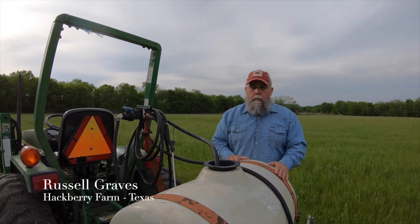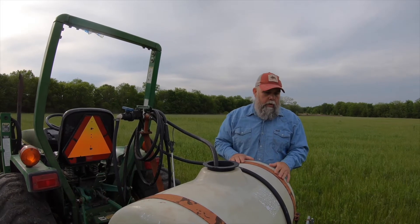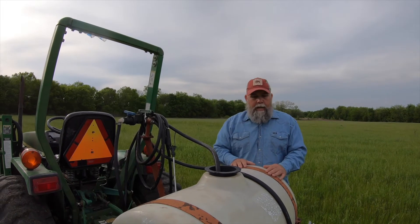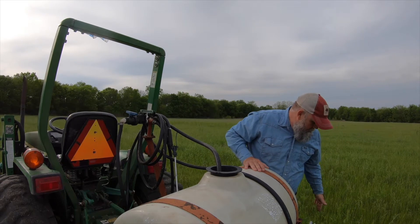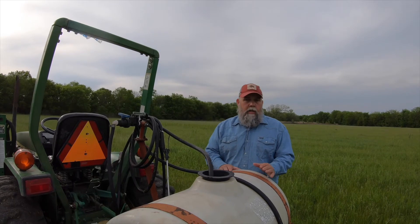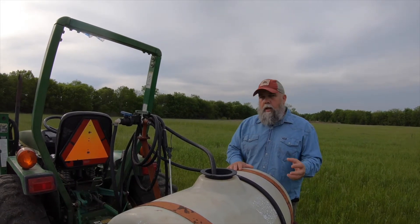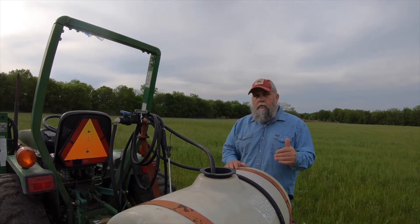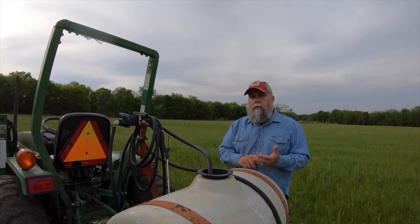Hey, it's Russell Graves from Hackberry Farm. I just got back from a farm auction where I picked up this great three-point sprayer. It had a few bumps and bruises but for the most part it's going to work great. When I got it home I had to replace a few of the hoses and the spray tips, but it's a pretty solid piece of equipment. As I was going through it I realized there are a lot of parts to a sprayer — even though they look simple, they've got a few moving parts that, if you understand correctly, make your maintenance chores a lot easier.